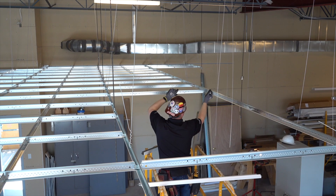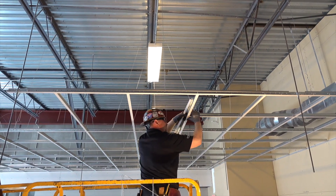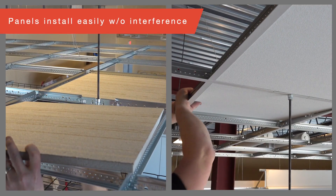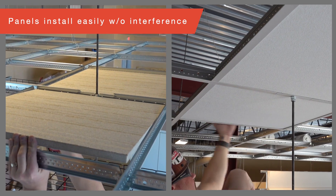This whole grid system is suspended independent of your rod drops since they are suspended from structural elements. There is no impediment when installing your panels either, as they rest easily alongside the CLP clip.